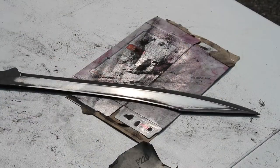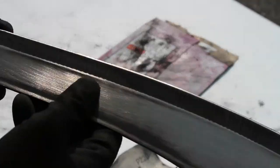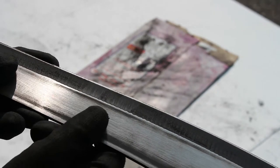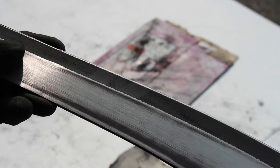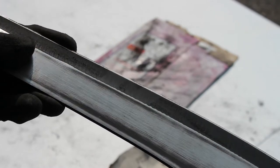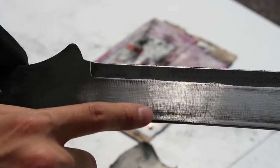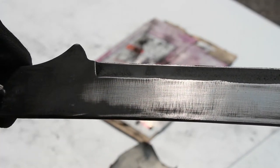I wanted to take a second to point out that cheaper made tactical stuff like this is often painted black to hide the abysmal grind job on the actual metal. You can see down here towards the hilt where the machine actually ground across the blade instead of down it, so that's going to take a lot of re-sanding to buff out.